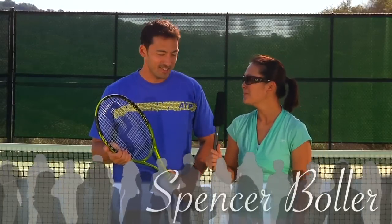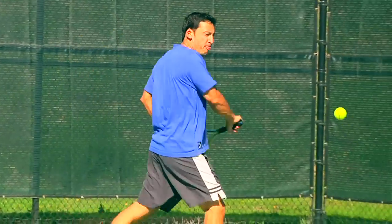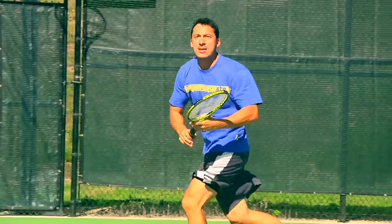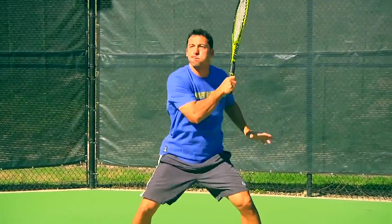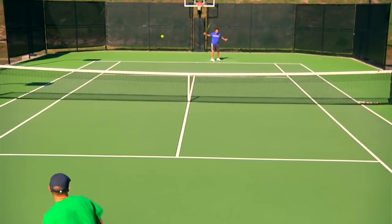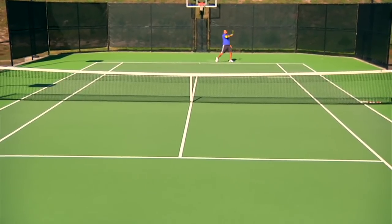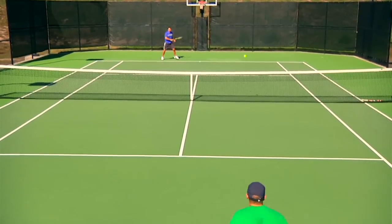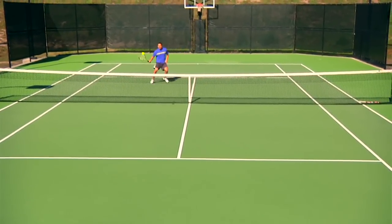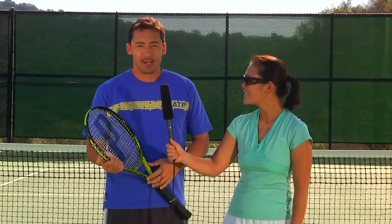Spence, can you give me your overall thoughts of the Rebel? Not to beat a dead horse, but I agree with what the other guys said about how solid the racket plays. Chris touched on the plow through as well as Jason. The mass of the racket being over 12 ounces really comes through the ball and keeps the ball on line. There is good feel from all areas of the court. If there's one particular area I thought it shined for me, it was on the serve — it came through the ball really nicely, great control, good velocity, good spin. Really liked it from that area.